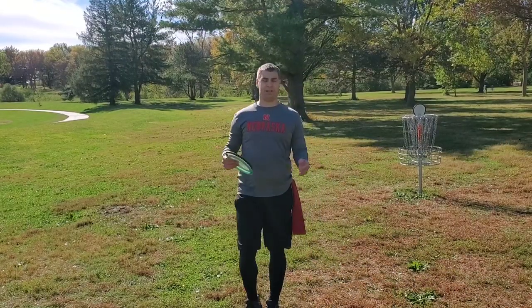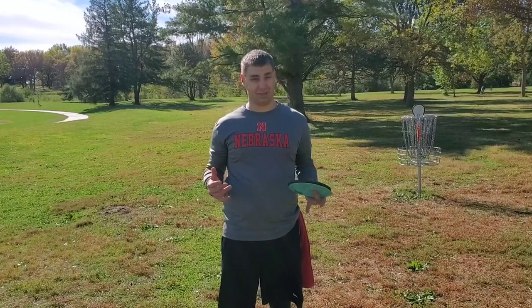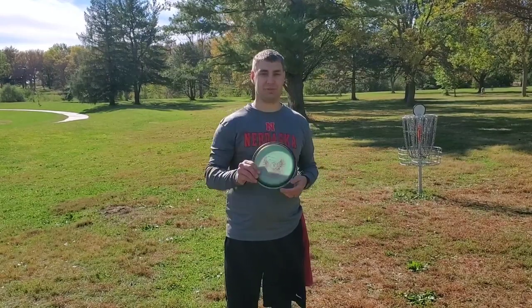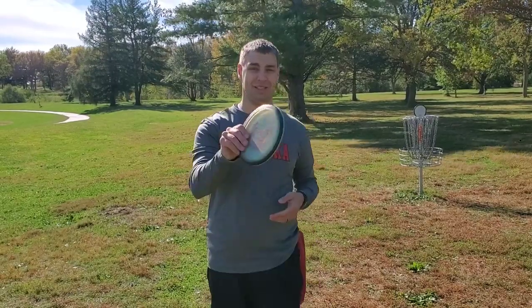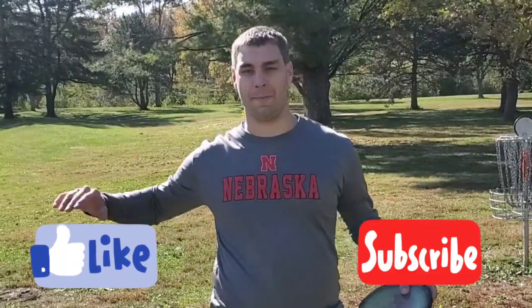Alright guys, that wraps up a pretty good round. Definitely not my best given how short these pins were, and it was a little cold to start, though it did warm up quite a bit. Anyway, this is Seymour Smith Park here in Omaha, Nebraska. Please give us a like and subscribe if you enjoyed this — otherwise we'll see you in the next one. Bye!